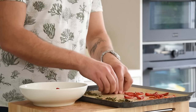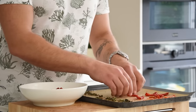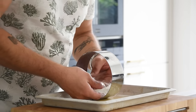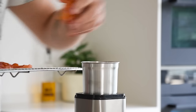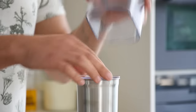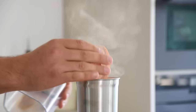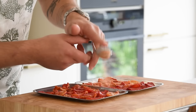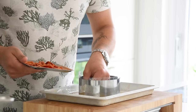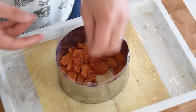Take the dry tomatoes and remove the basil. Then take a metal ring and cover it with plastic foil. Transfer the dry tomato skins into a blender and blend into a fine powder. Dust a thin layer of the powder on top of the tomato slices, then lay them on the bottom of the metal ring and set aside for later.